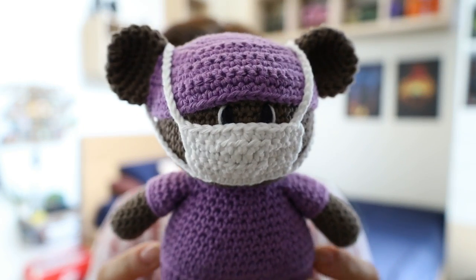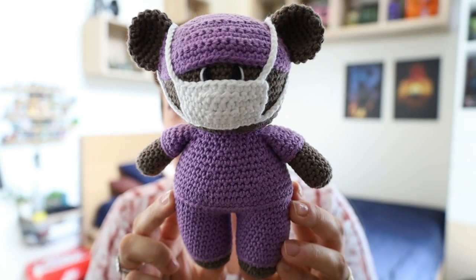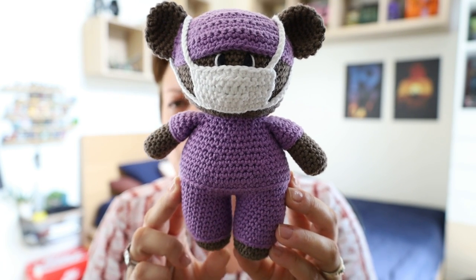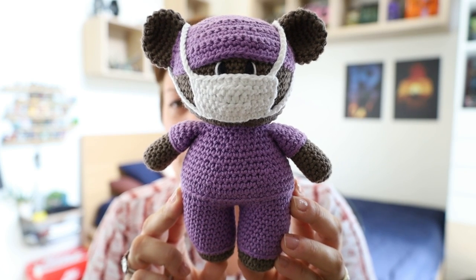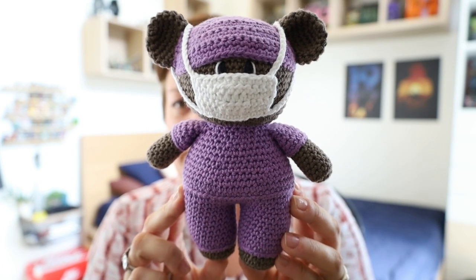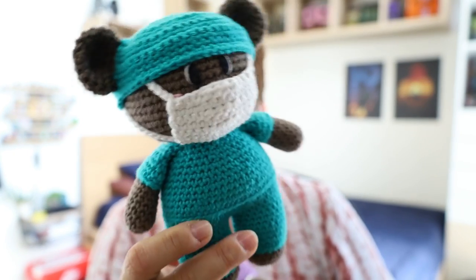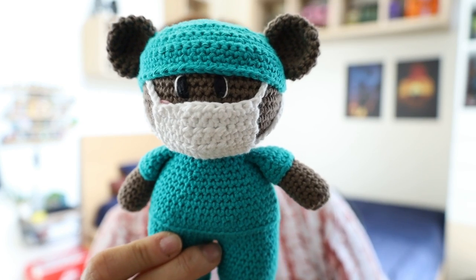Let me get straight into the two major things that have kept me busy this week. A few videos ago I showed you these adorable frontline hero bears that I started making for a fundraiser — a community service project my son will be doing at his school towards the end of the year. I showed you this purple one and this darkish teal-type bear.